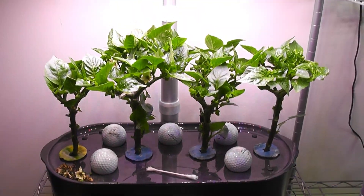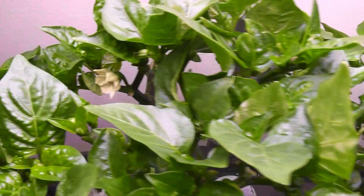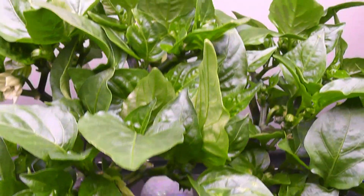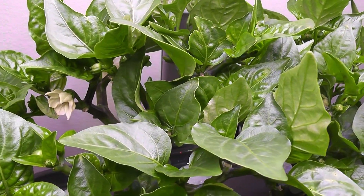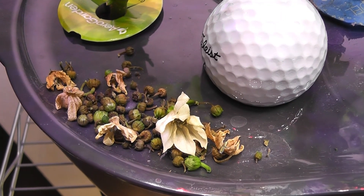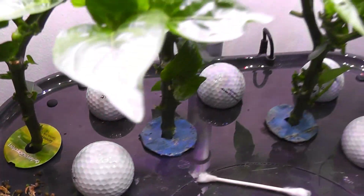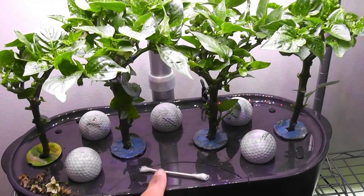Day 78 — I see a lot of buds and flowers but they are all falling off. I am hand pollinating using a q-tip every day but I don't see any sign of peppers yet. Look at all these fallen buds and flowers. I am not going to worry at this time — it's quite common.